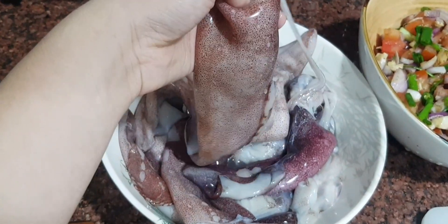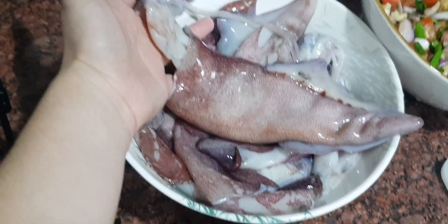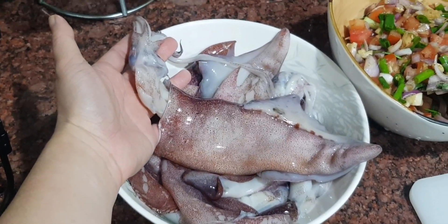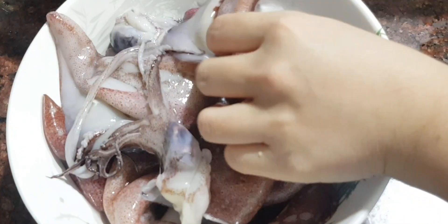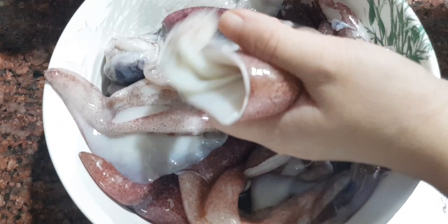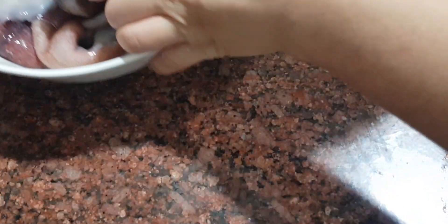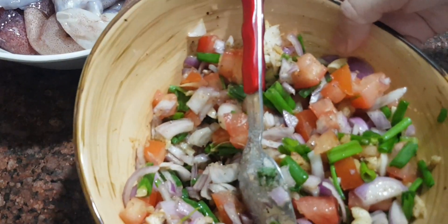Get a good-sized squid — it must be big, like this. This is the clean squid; it was cleaned inside, properly clean. We're going to stuff this one with the mix.